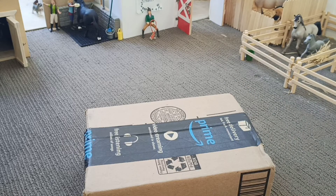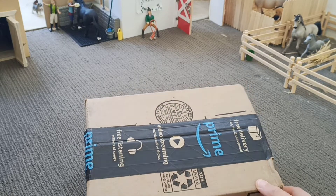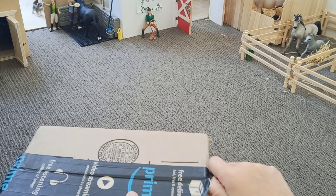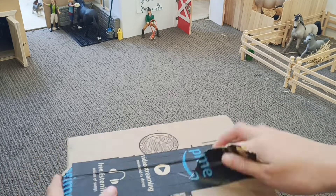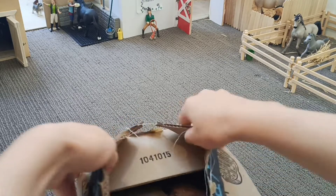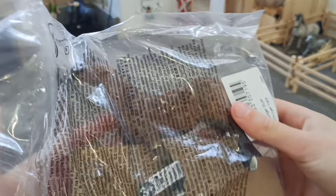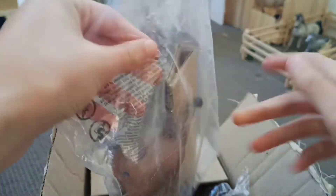Hey! About a week ago we ordered this Schleich and it came in the mail today, so we're gonna be opening it up. Oh, here she is — oh my god!